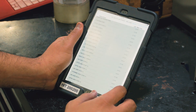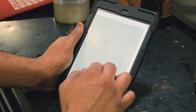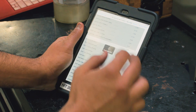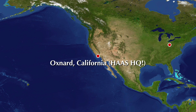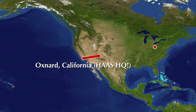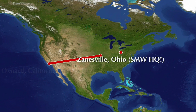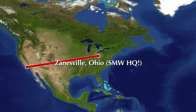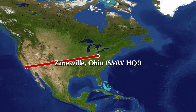I hope you guys enjoyed a little more of the behind-the-scenes — this was all the stuff that happened at the Haas factory in California. What happened next was a trucker came, picked it up, and drove it across the country. If you want to watch the rest of it getting unloaded, click the link to the next video where we rig it into our shop.